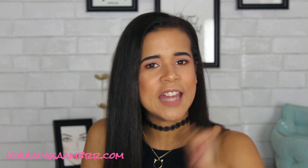Also, if you want, hit that notification bell because you guys will actually be notified when my video goes live. Alright guys, let's go ahead and get into today's video.